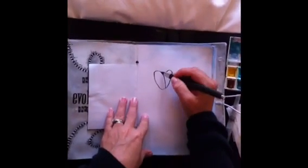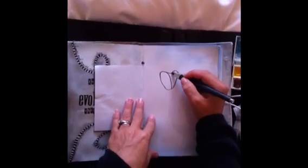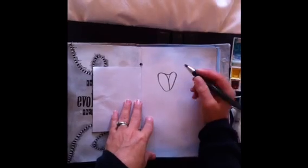All I have is watercolors and charcoal. I have no idea what I'm making, but this should be fun.